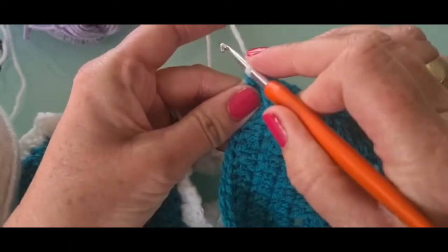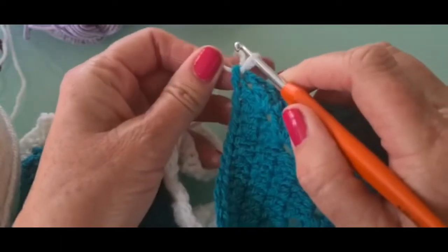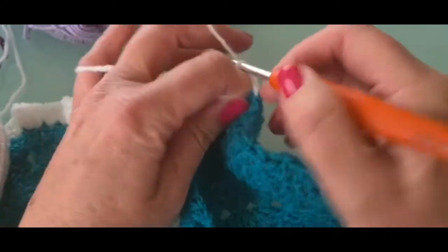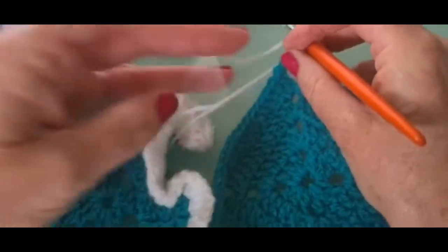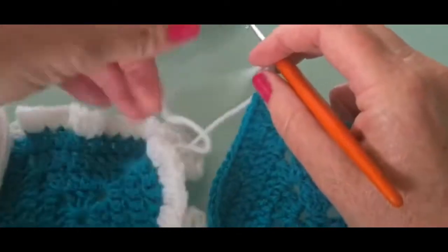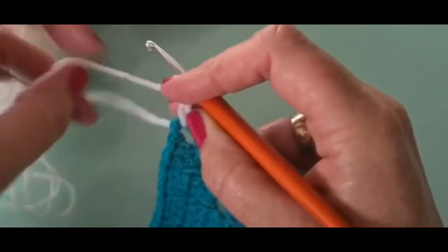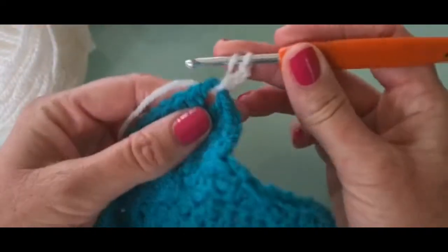You could put a slip stitch on your hook first and just draw it through if you wanted to, but this is the way I like to do it. This is the tail and you'll hold that down. You'll chain up three — one, two, three — which is going to act as a treble. I'm going to use treble for this simple frill, though you could also use a double if you wanted to. Just pull out the work and the wool, and then put two more trebles into the corner.